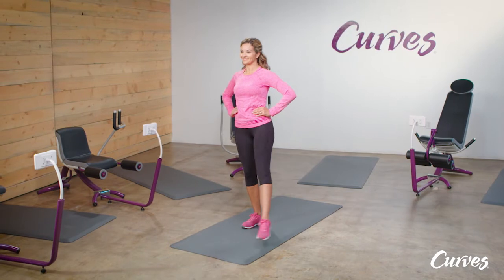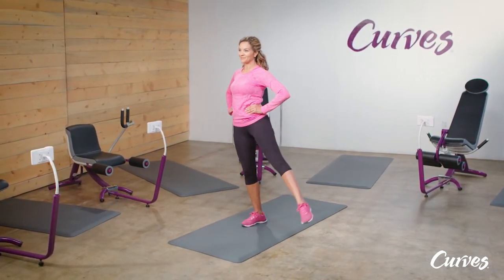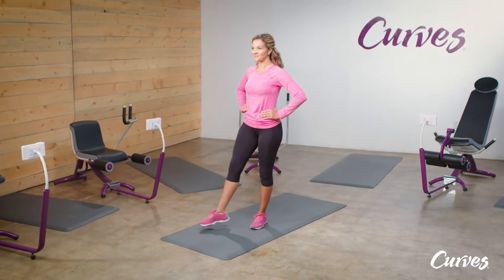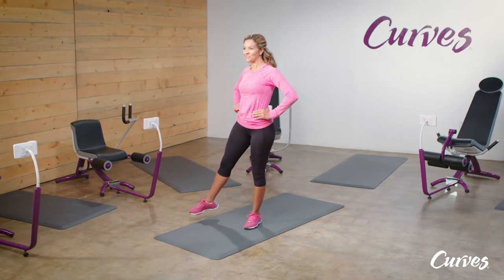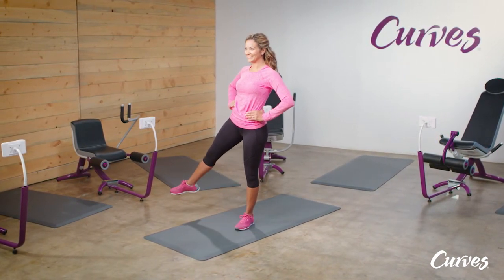Shift your weight onto your right foot while you raise your left leg out to the side. Now change legs, shift your weight onto your left foot, and raise your right leg out to your side. Swing your leg from left to right across the body slightly while holding your core tight.